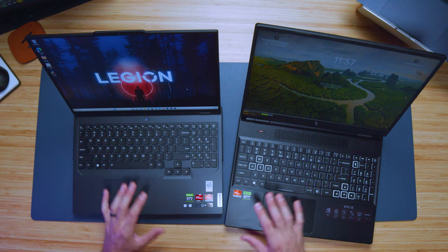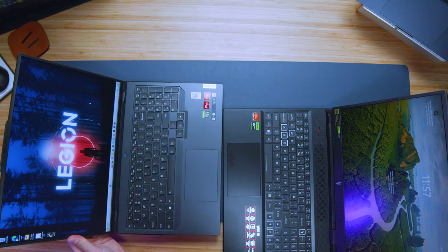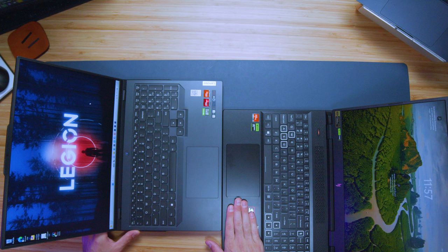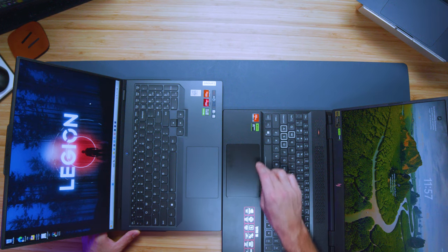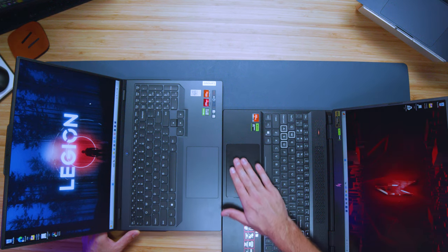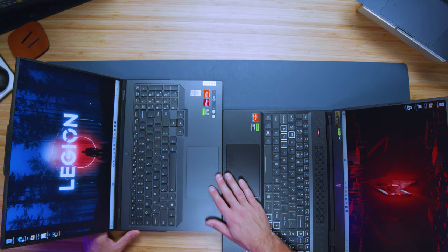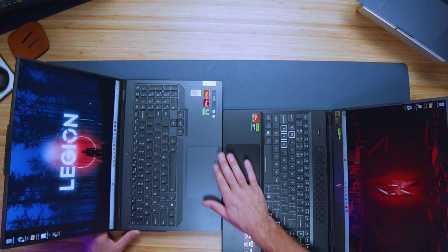The trackpads are just about the same size — the Nitro 16 is a tiny bit bigger and rounded a bit more around the edges. However, it's a little rattly to the tap; you can feel it's not as secured to the chassis as the Lenovo Legion Pro 5's trackpad.